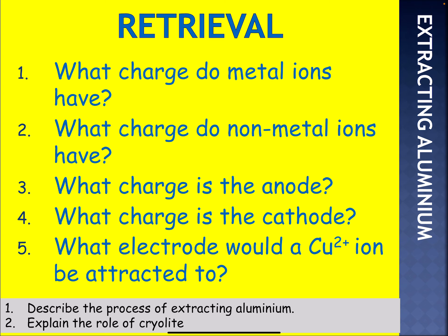Let's have a look at how aluminium is extracted. Here's some retrieval questions. What charge do metal ions have? You should have had positive. So what charge do non-metal ions have? These are opposite to metals, so hopefully you've got negative.